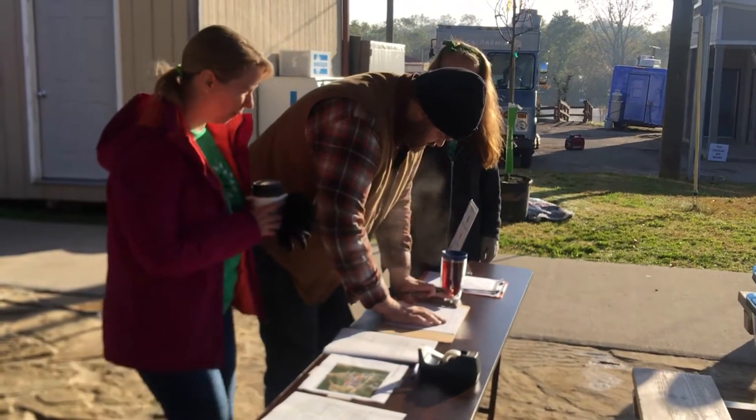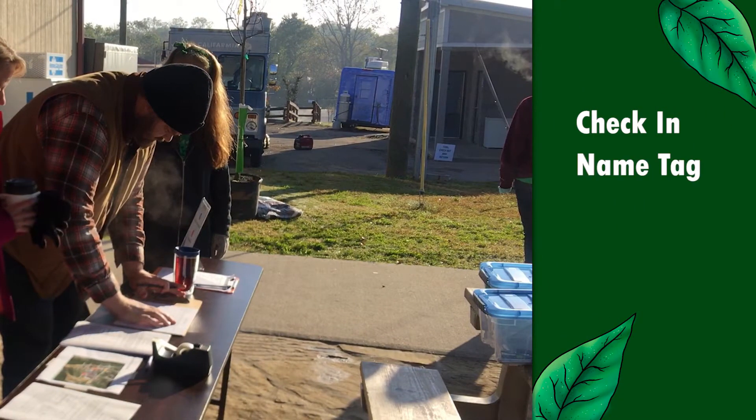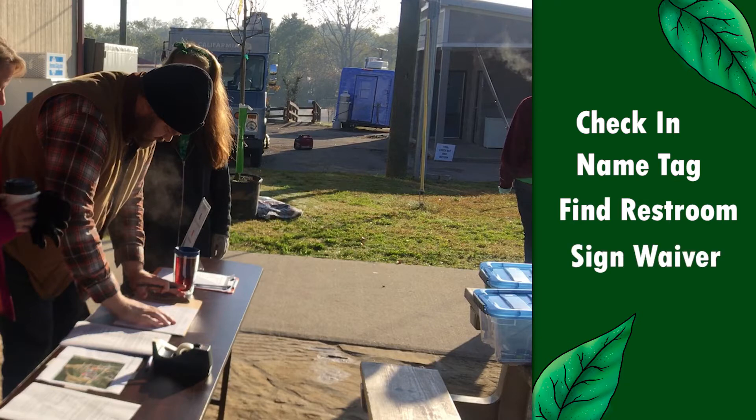On arrival to a planting event, check in, get a name tag, note the bathroom location, and if it was not done electronically, sign a volunteer waiver form.